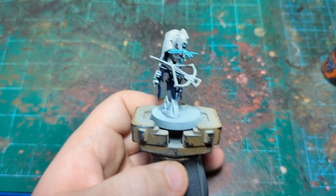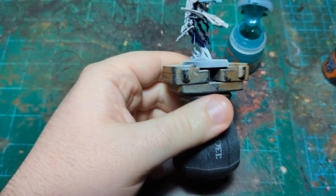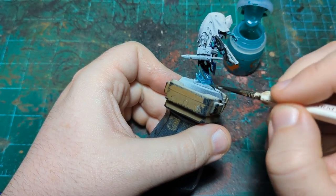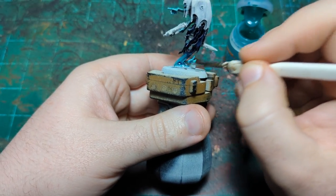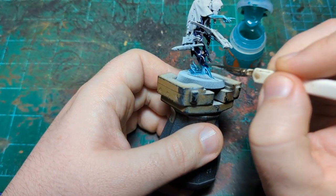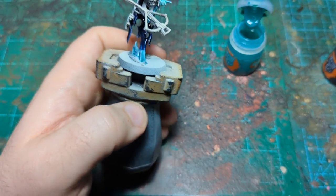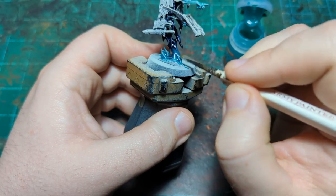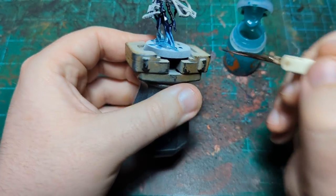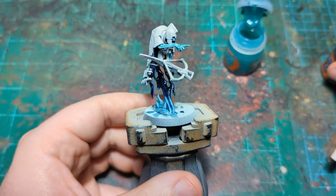Our blue is in, and now we're going to go back to Aethermatic Blue. The Leviadon Blue has started drying so we'll probably need a little bit more of it to help blend. I'm going to take the Aethermatic Blue and get it all over the bottom, and as you can see there's a very stark line because the blue dried — that's okay. We'll grab a little more Leviadon Blue, work it up in here, rinse the brush, then come back down with Aethermatic Blue. Now we've got a nice blend going from dark blue to light blue — just what we want.